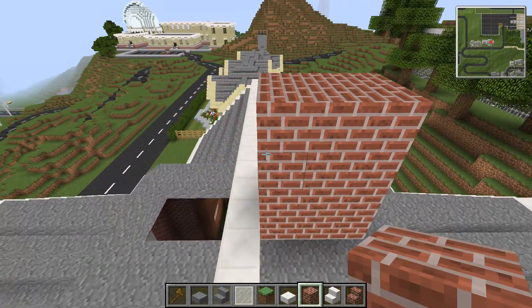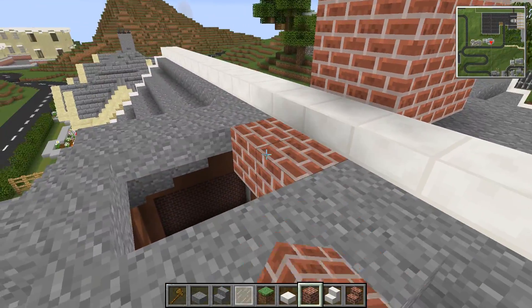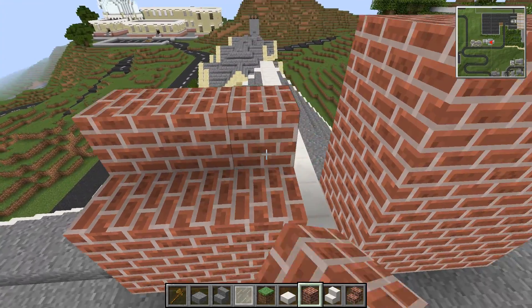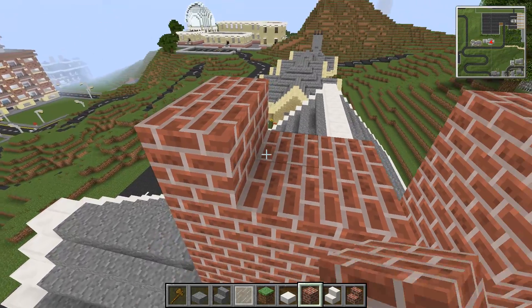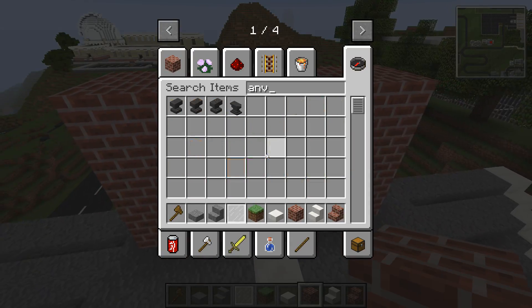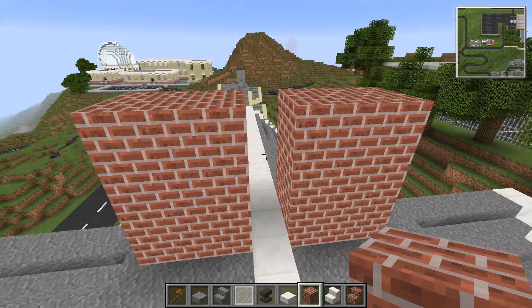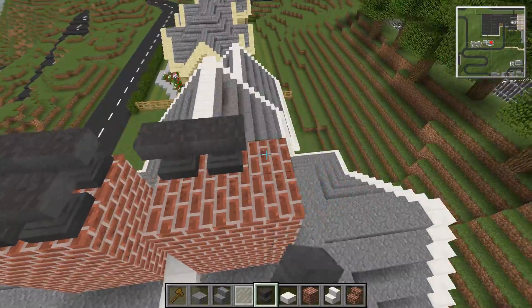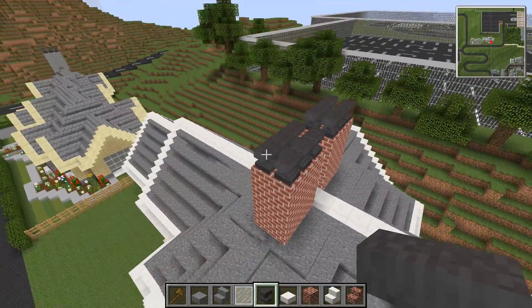My house has got — no — it had six chimneys, my house did, but we didn't ever use two of them. So when we had solar panels fitted, we got someone to remove two of them. Hold your ears, guys. Oh, anvils are so loud.